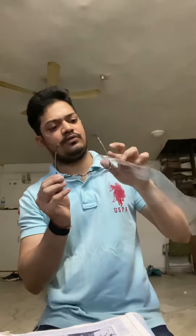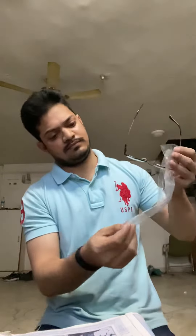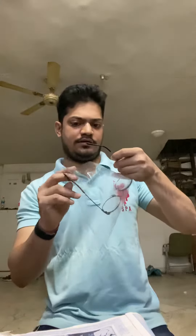And now I am wearing the specs — you can see, any specs you can use. So just you have to put the spec arm first through this hole, and then the next one through the other.